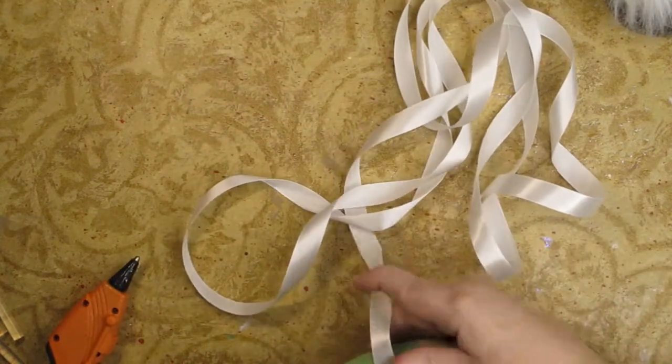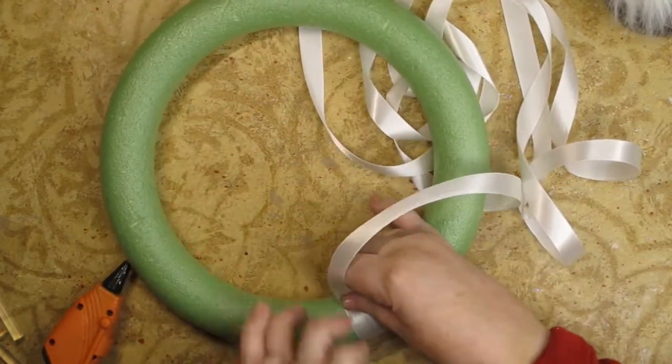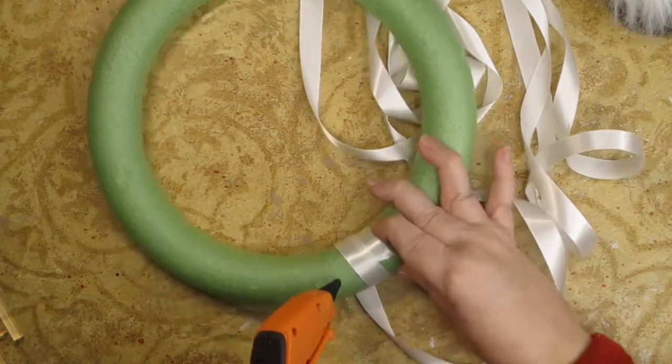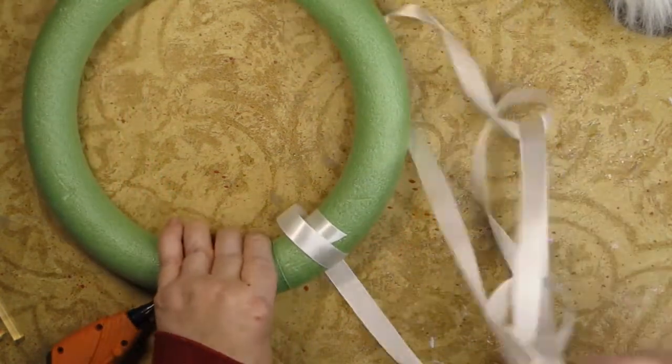All I'm going to do is move it like this. I want to make sure that I get every piece on the back. Hopefully you can see this. I want to have a little seam on the back.